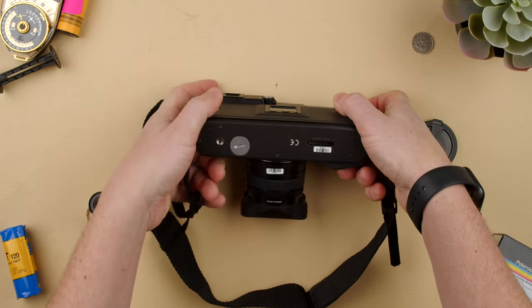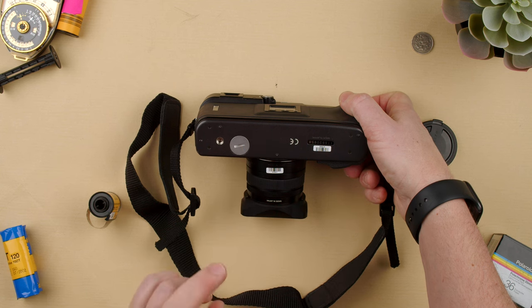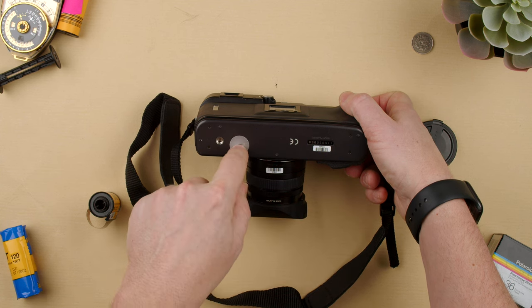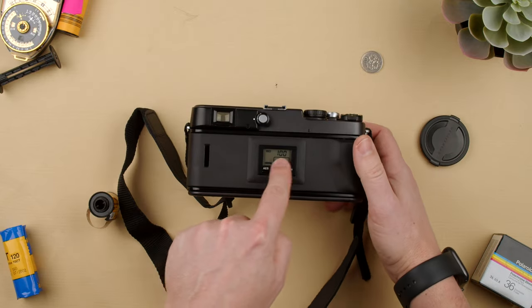First of all, you need to have batteries. It's a battery-operated camera. You have a tripod socket here. It uses two CR2 batteries with the plus going downwards, and then use a coin — you can use a 100 yen coin or any coin that will fit in there.